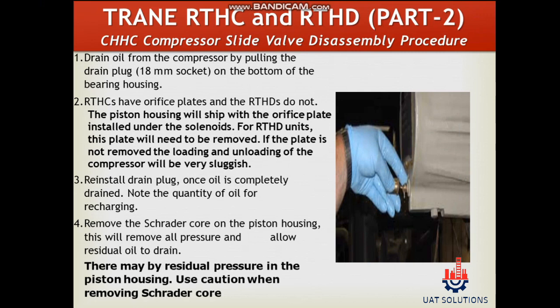Drain oil from the compressor by pulling the drain plug on the bottom of the bearing housing. RTHC's have orifice plates and the RTHD's do not. Reinstall the drain plug once oil is completely drained. Note the quantity of oil for recharging.